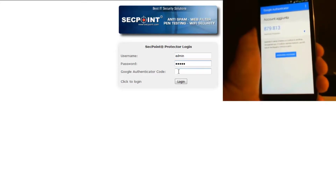If you omit this code, or if the code is not correct, the login is denied.